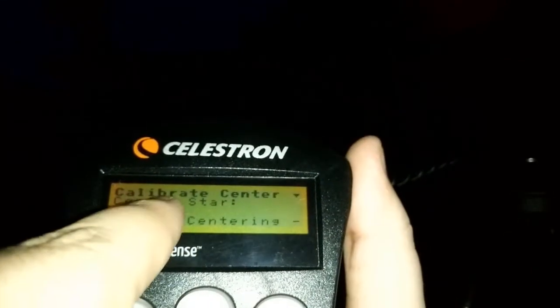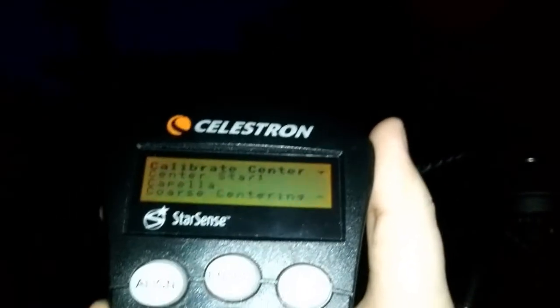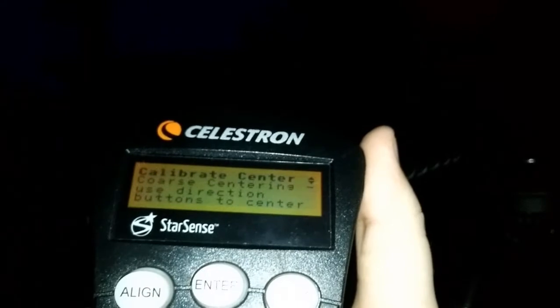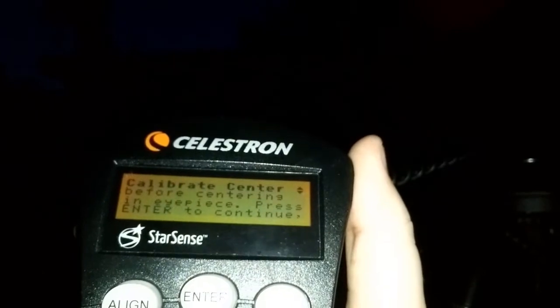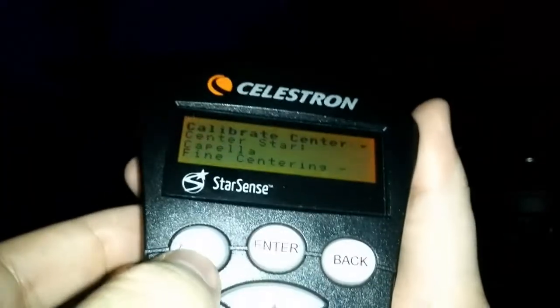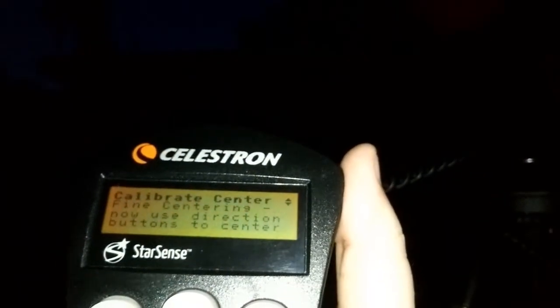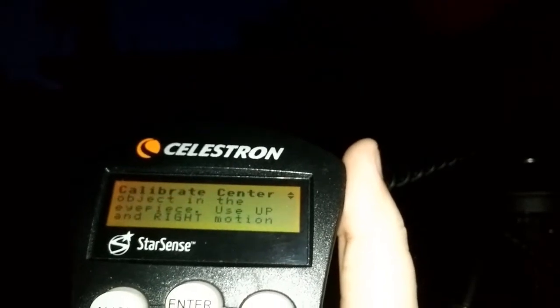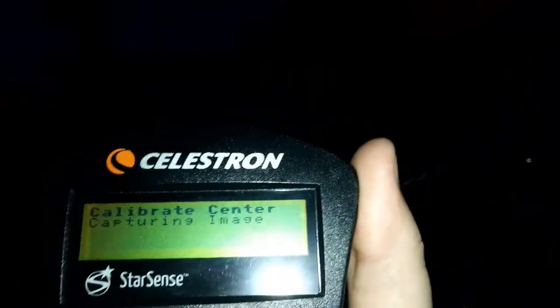Once you do that, you're going to center Capella in the eyepiece. Once you have done that, you press the align button and the camera is going to have the mount move to where Capella is and calculate the information it needs so that it knows where the center is for the sky. Once you've got that complete, you are now ready to do the alignment all over again. As you can see here, it's calibrating and processing the image because it took a picture of the sky where that star is and it's looking for it.